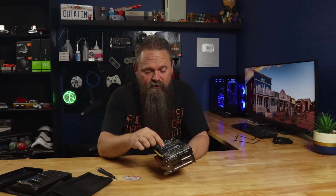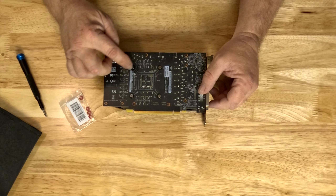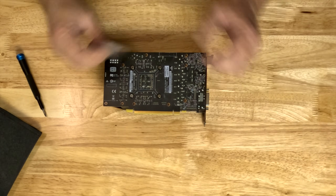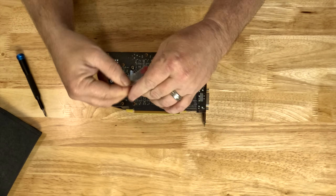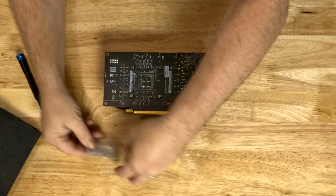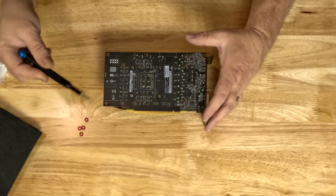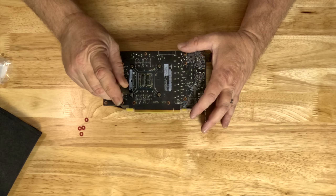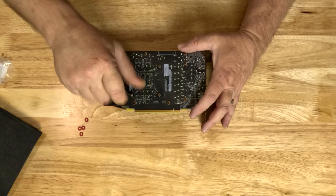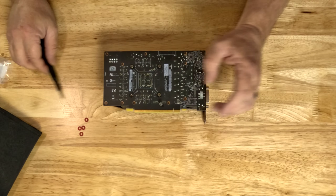You'll need a Phillips precision screwdriver to unscrew the bottom screws on the GPU. What you want to do is remove these screws from the bottom and put the fiber washers in their place. I'm pouring them out of the Ziploc bag I kept them in.